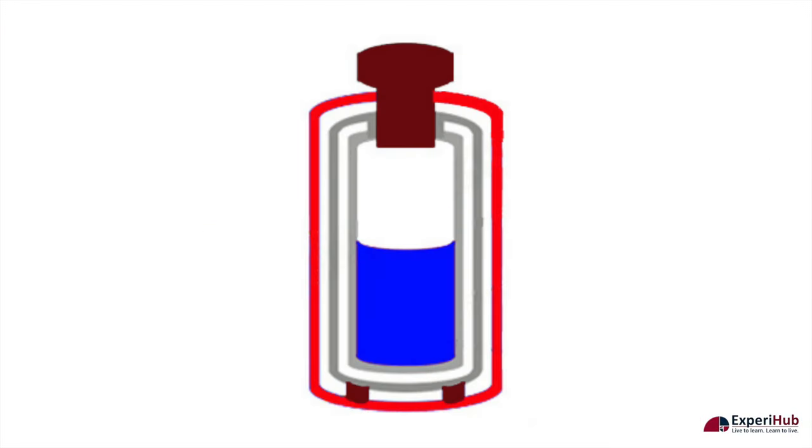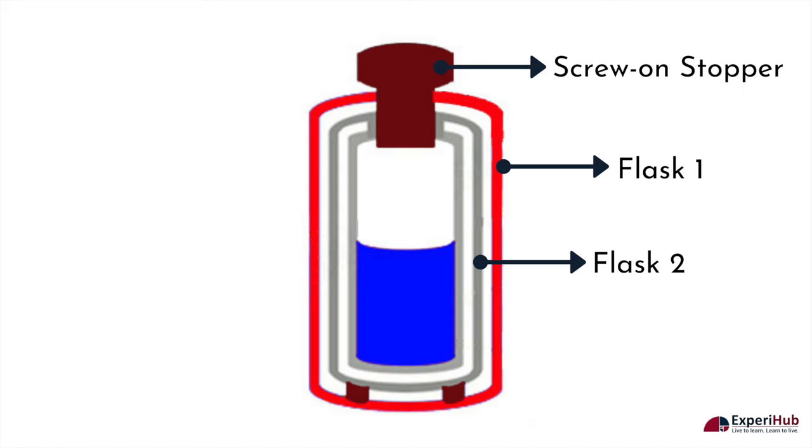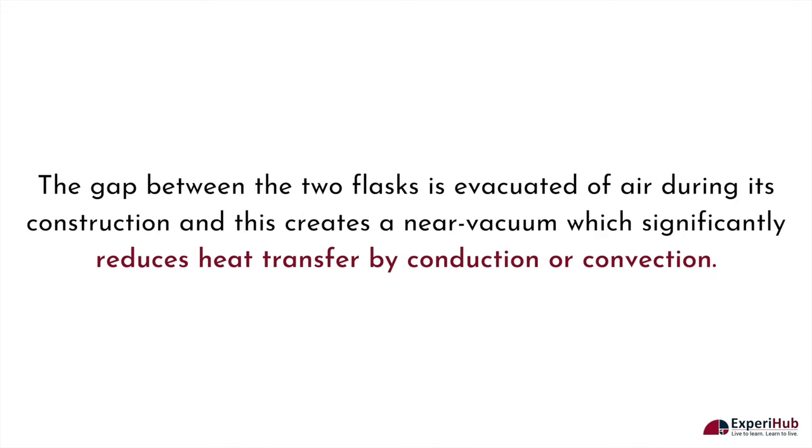A thermos consists of two flasks. Here the two flasks are indicated with the colors red and grey. They are placed one within the other and are joined at the neck using a stopper made of an insulating material. The gap between the two flasks is evacuated of air during its construction, creating a near vacuum which significantly reduces heat transfer by conduction or convection.